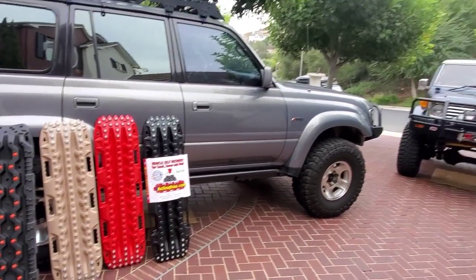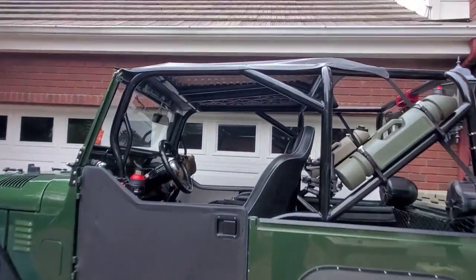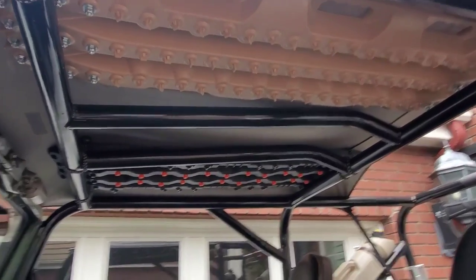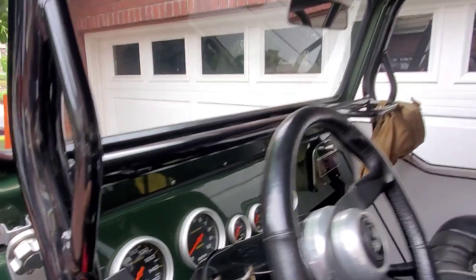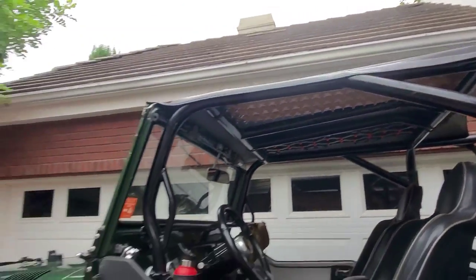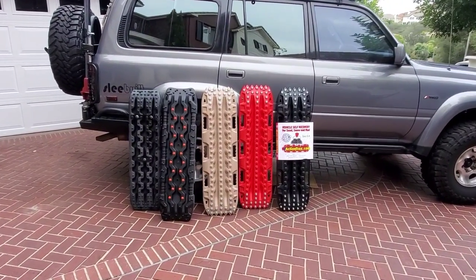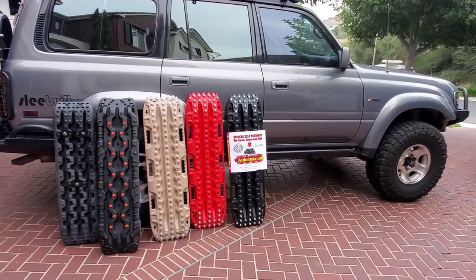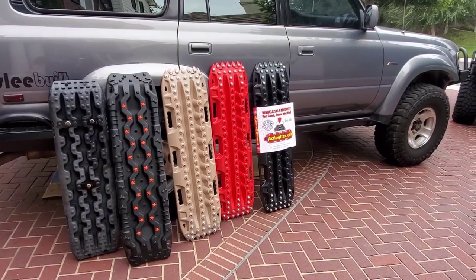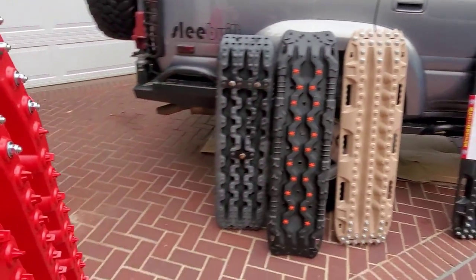If you've seen videos with Aussie guys — they bury these boards halfway in the sand for demo videos and drive over them, and you see the boards cracking or breaking and not returning to their original form. The Max Trax perform great, but those guys didn't have U.S. Action Trax. I've seen Max Trax and they are a little more pliable than PVC because they're nylon.